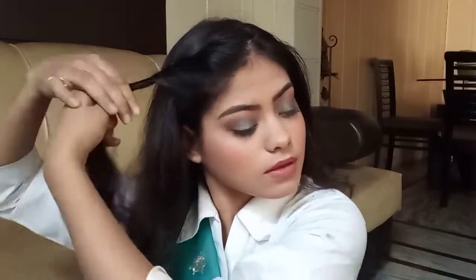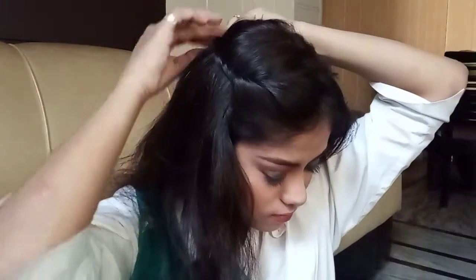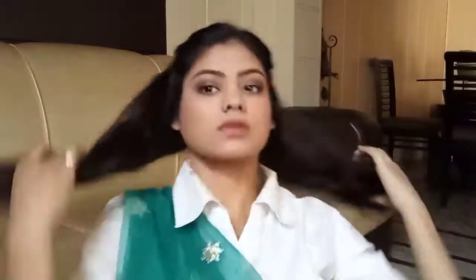For the second hairstyle, you have to do a zigzag hair partition. Then roll it back and secure it with a tic-tac pin. Finally, make a ponytail — the length of the ponytail you can choose yourself. This is how this hairstyle looks.